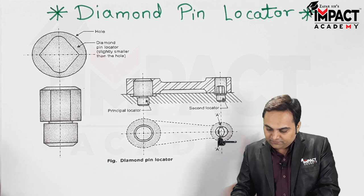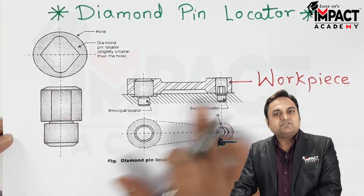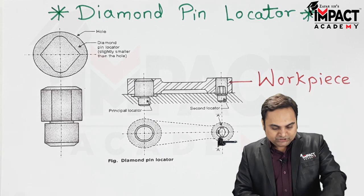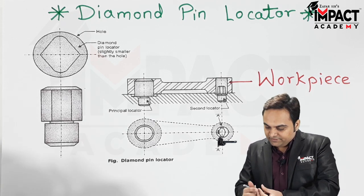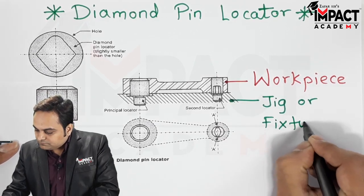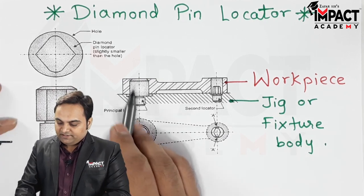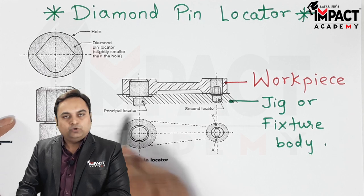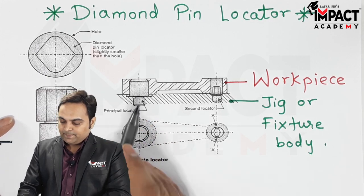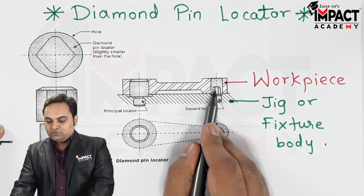Here we have a workpiece and this workpiece needs to be fit in the jig or fixture body, which is at the bottom here. On one side we can see there is a principal locator, which is nothing but a cylindrical locator, and on the other side we have a diamond pin locator.